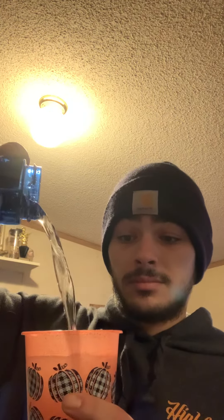Take a cup you don't care about — not a glass one, use plastic please, it will save you a lot of time. Take the plastic cup, fill it with water, and put it in the freezer before the storm.